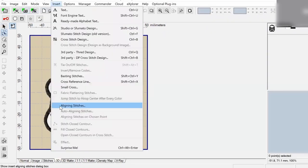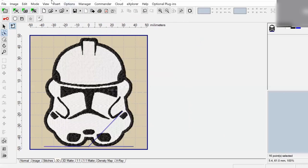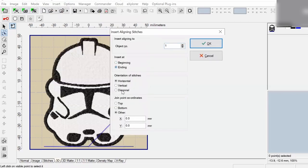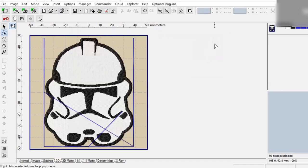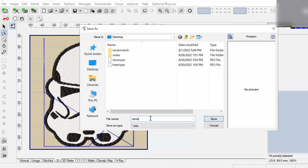The very first thing I'm going to do is go to Insert and Aligning Stitches, and I'm going to place aligning stitches at the end of printing out the clone trooper. I would like those aligning stitches to be on the bottom, the right, and the left. The reason for this is if I decide to print a clone on either the right or left sides, I will be able to align it properly. That bottom alignment line will also allow me to line up this clone with whichever other clones I print so that they're not at different heights. I'm going to save this as "clone end" because the alignment stitches are printing out at the end.